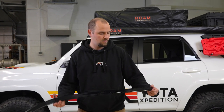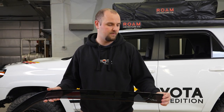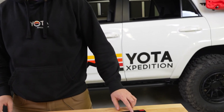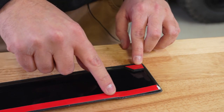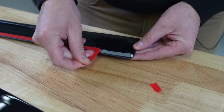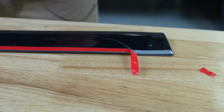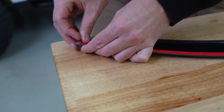We got our 4Runner clean, dried, and warmed up. We're inside the building so we don't need to use the heat gun — if you're in the cold, make sure you do that. First thing you want to do is peel off this piece here and then about 2 inches on both ends of the long strip. Just peel this back about 2 inches and fold it up so that you have access to it when it's installed. Come over the other far side and do the same.